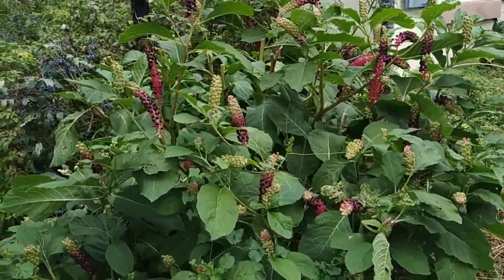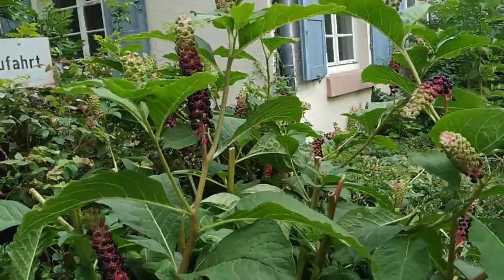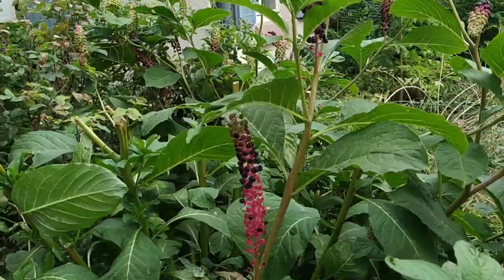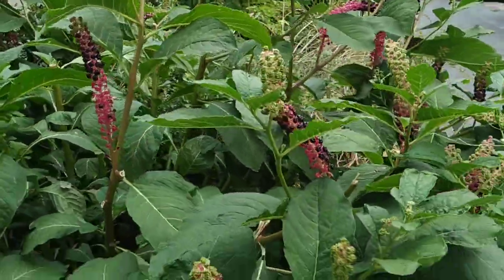Hi folks, this is all the fruit and here I have the Asian pork wheat or Indian pork wheat — Phytolacca esculenta or Phytolacca acinosa.